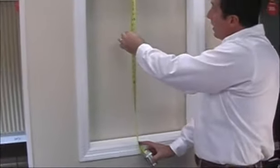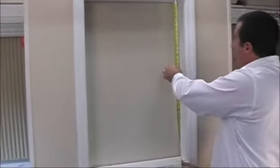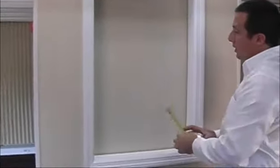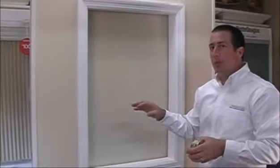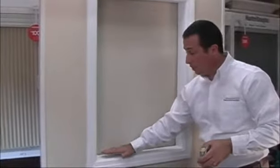Then we'd also like you to measure the center — about the same — and the far right, where we're coming up with about thirty-five and three-quarters. So it looks like it's a little bit longer on the left side and a little bit shorter on the right. We'd like you to supply us with the longest of those three measurements, because we want to make sure that when the shade comes down, it doesn't fall short and it rests flush on the windowsill.